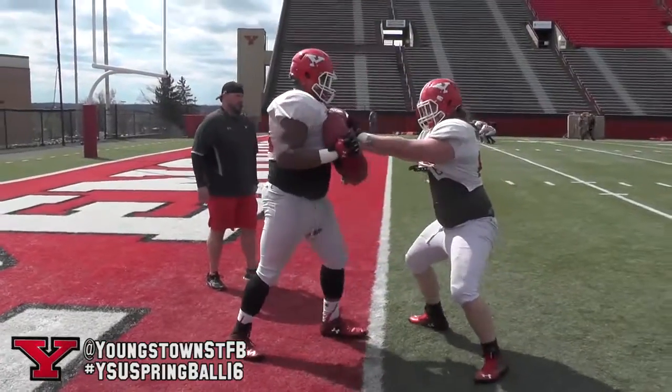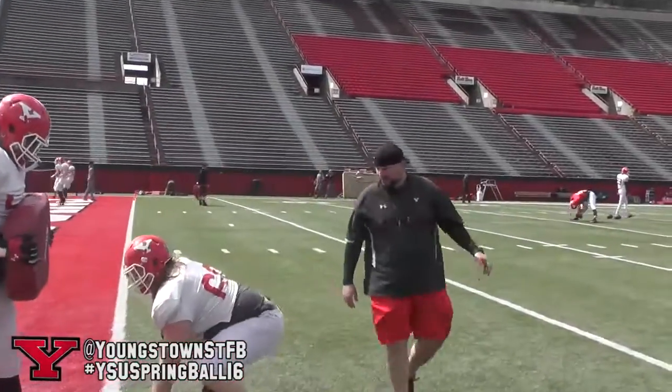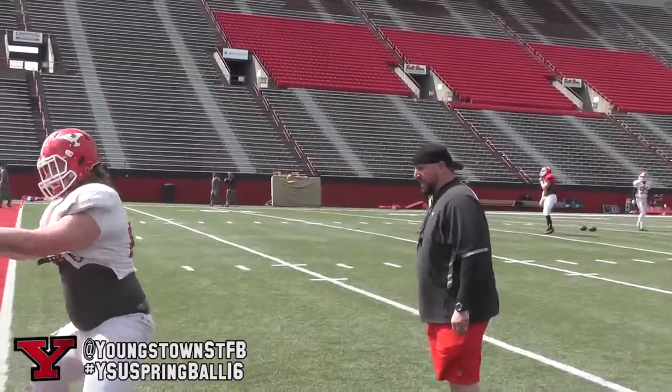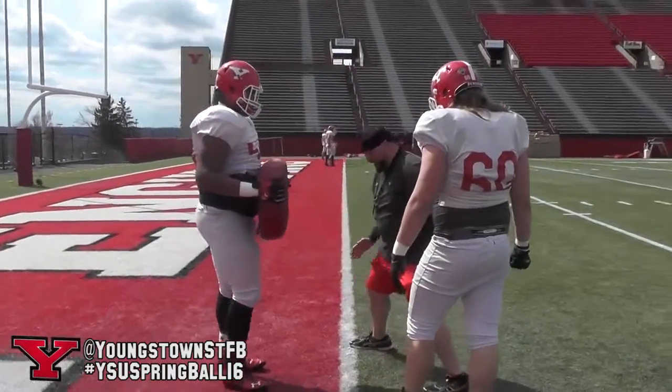Ready, hit. Good, good, good. Thumbs up, good drive. One more, one more, one more. Ready, hit. One, two, good. I like that inside foot and the idea of keeping your inside foot inside of his once I make that, right.